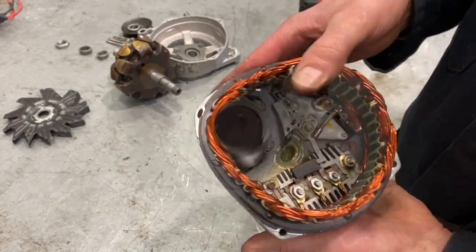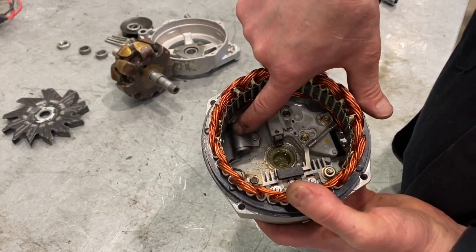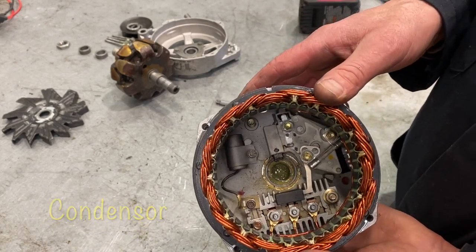By the way, there's one other part in there — that little cylinder is called a condenser, and it also controls some of the static discharge in there so it doesn't have an impact on your radios.